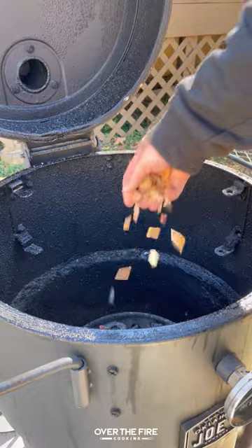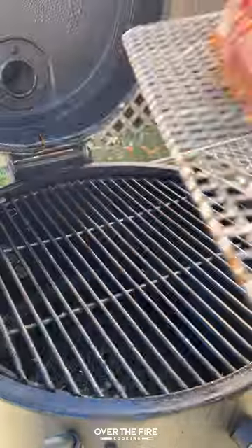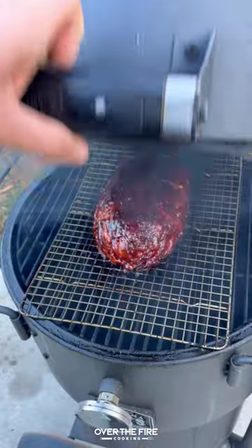Season with your barbecue seasoning, then heat up your Oklahoma Joe Bronco Drum Smoker to 275°F. We're going to place this on to cook for about two to two and a half hours to 165°F internal. We're going to baste it with a barbecue sauce every 30 minutes.